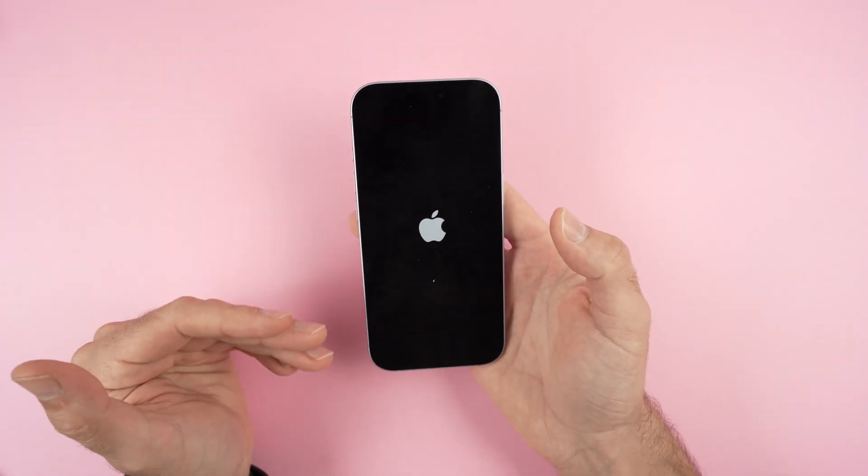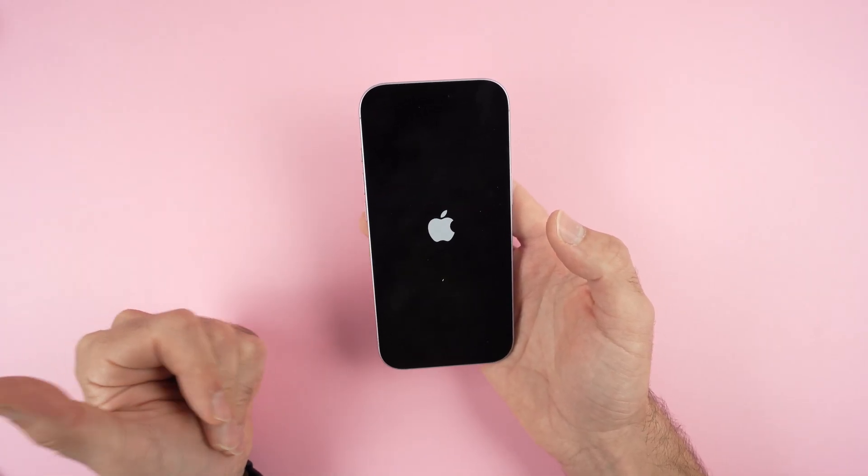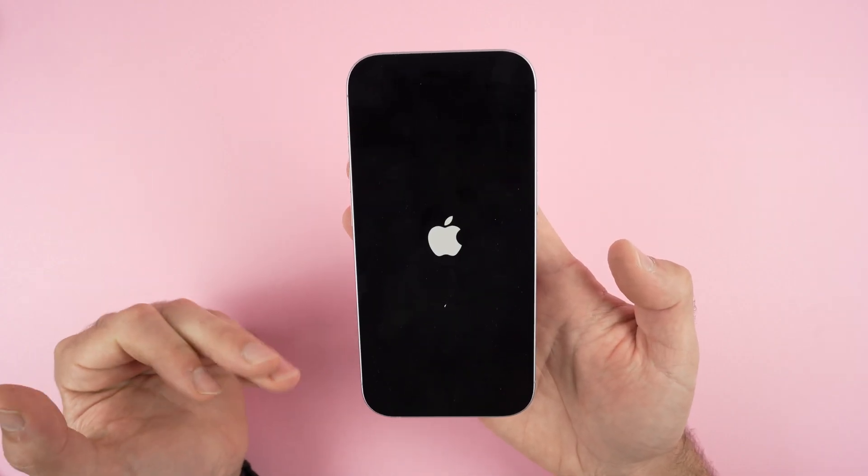Here we go — now I can release the button and the iPhone will restart. Hopefully after doing this you'll be able to reconnect to that device, whether it's a Bluetooth speaker, Bluetooth headphones, and everything will work as it should.